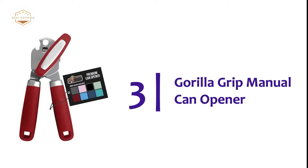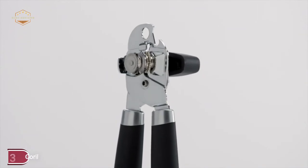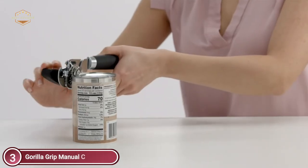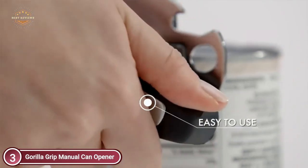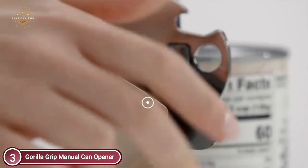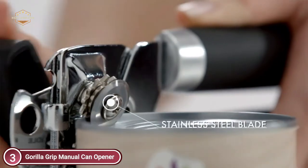Item number 3, the Gorilla Grip Manual Can Opener. An excellent can opener — strong and durable. 100% stainless steel cutting wheels will easily cut through all kinds of cans. The lid easily locks onto the side of the can and secures it in place, ensuring an even, smooth cut with no more sharp edges.